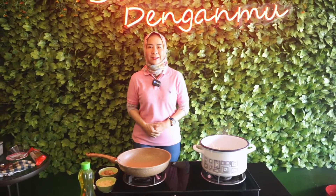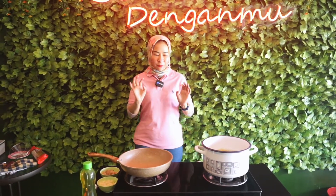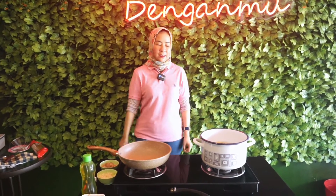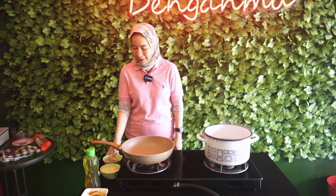Hi, everyone. Jumpa lagi dengan Aisyah di channel kita sekarang. Kita hari ini mau masak, guys. Kita mau masak yang namanya spaghetti dengan seafood. Yaitu aku di sini pakai udang dan cumi.